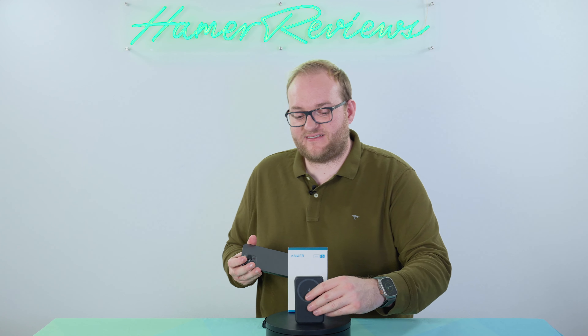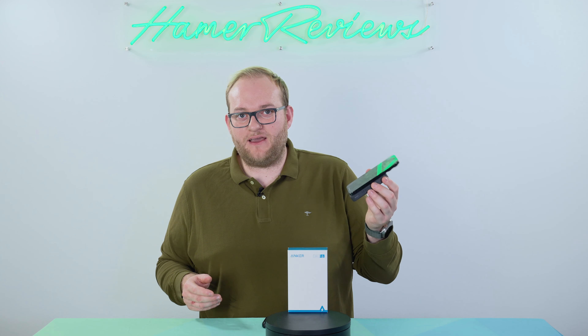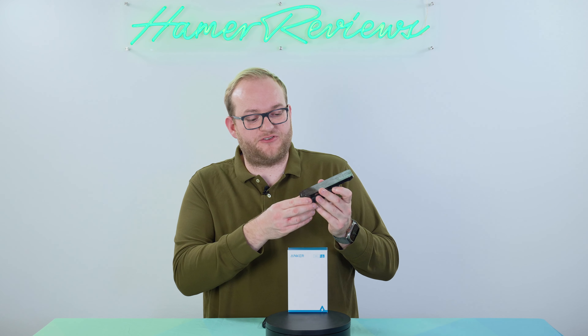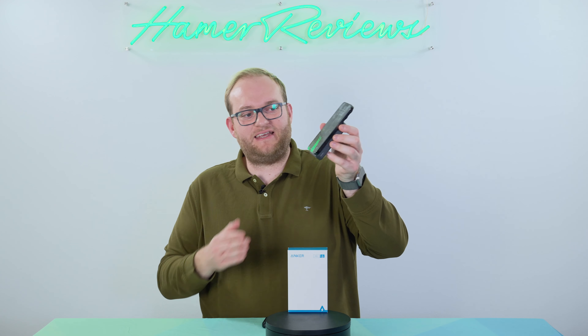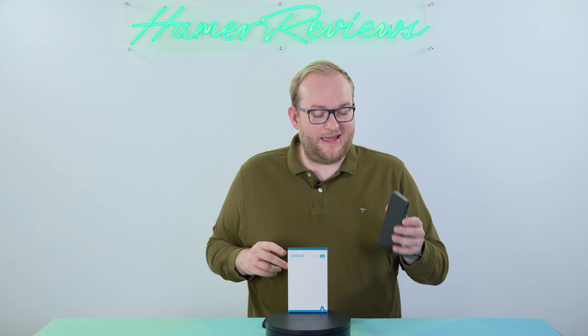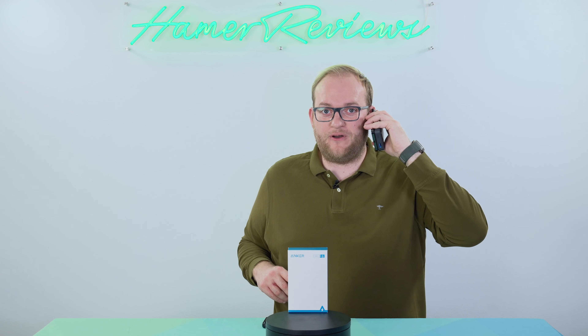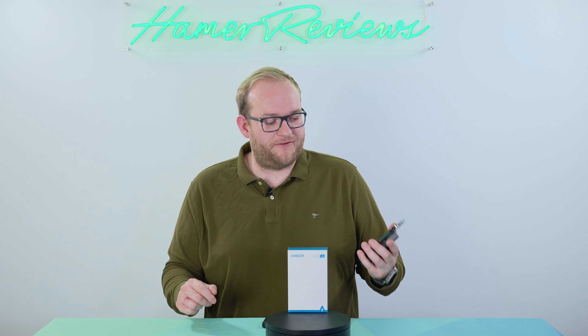If I attach the 633, it does make it quite heavy. You're adding 200-plus grams to your device and it just isn't quite as slick. You can see the device is shorter than the charger, and it is harder to hold your phone as well. If you have small hands this isn't going to be comfortable, and it will get heavy especially with the heavier iPhones.